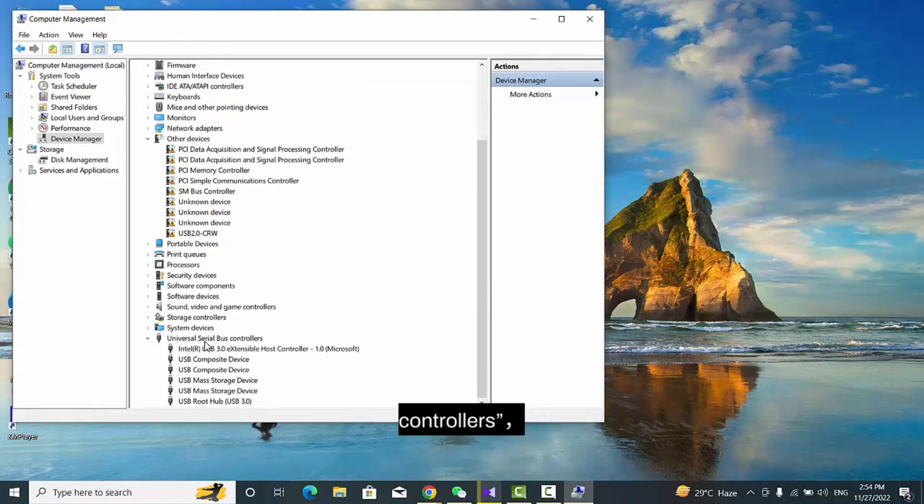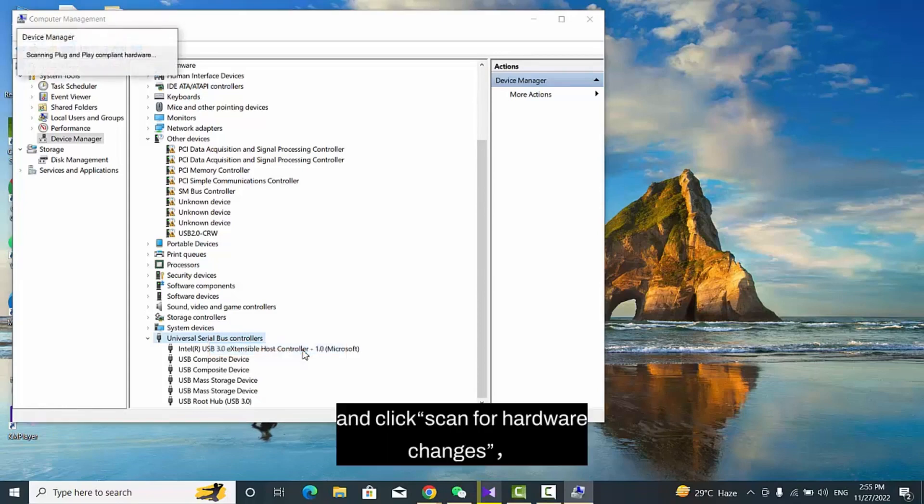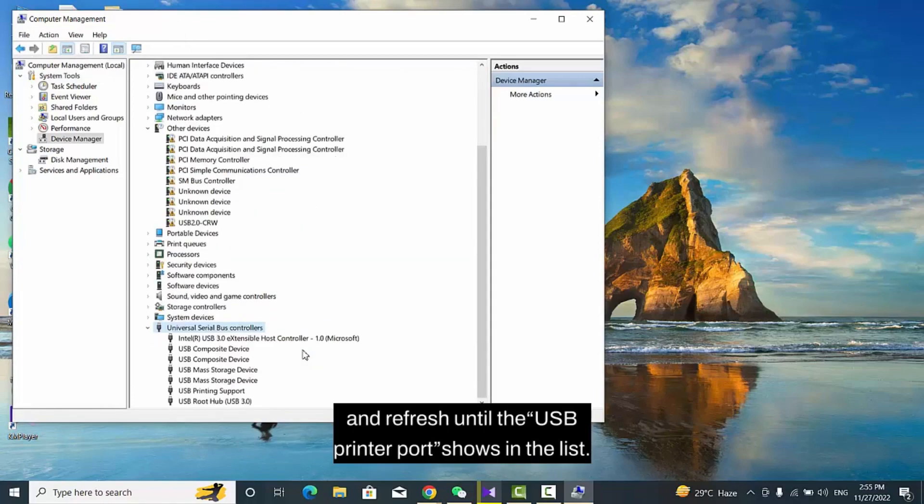After that, right-click Universal Serial Bus Controllers. Click Scan for Hardware Changes and refresh until the USB Printer Port shows in the list.